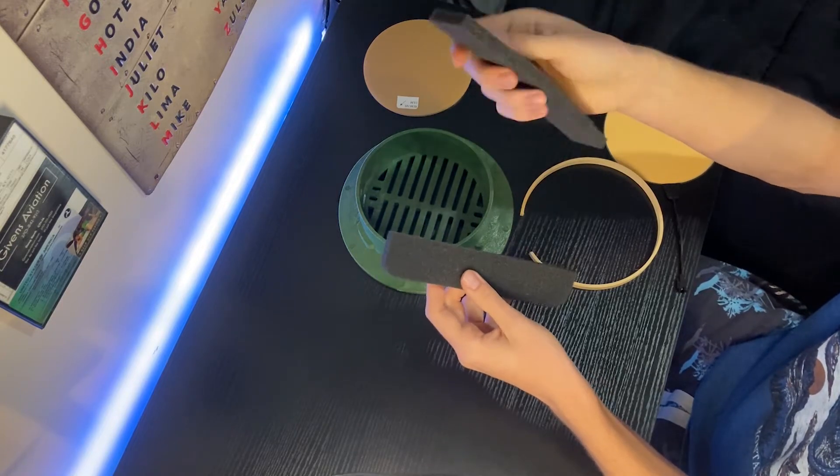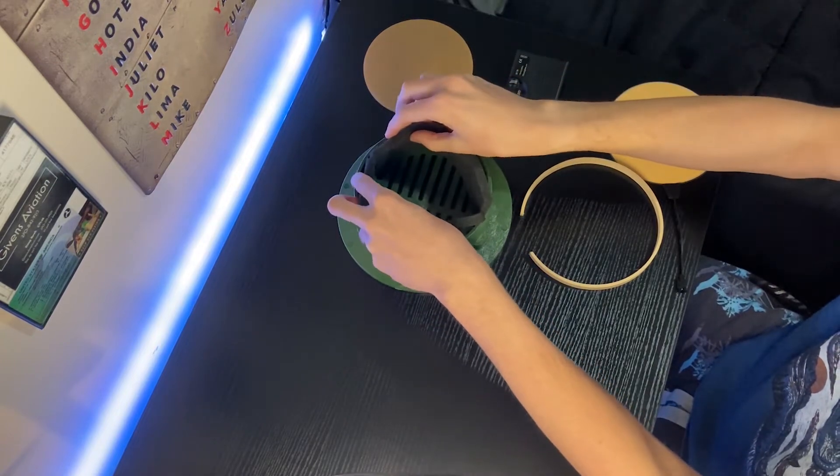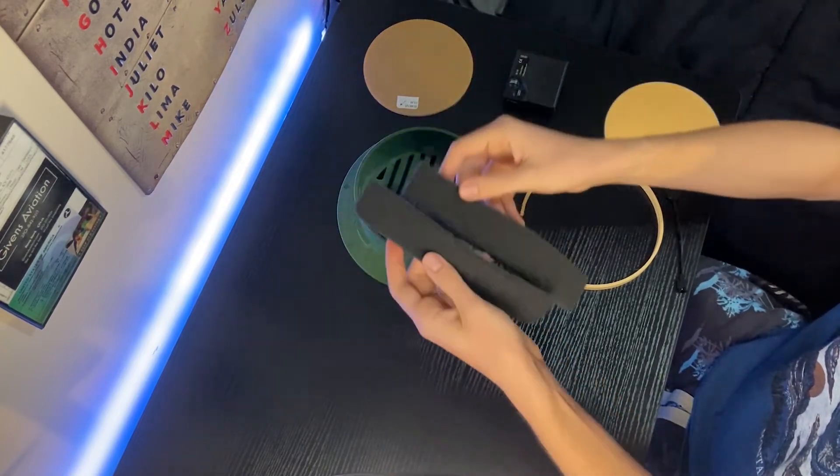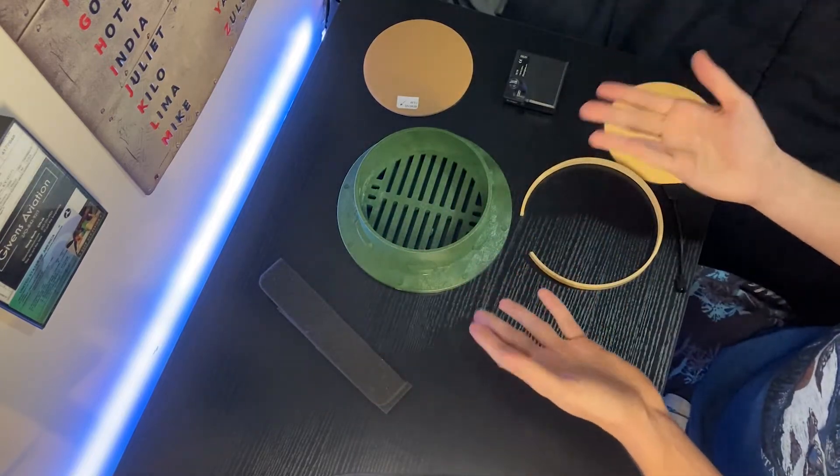— this nice and soft packing foam to pad it and go around the telescope. So let's go ahead and get started with the build.